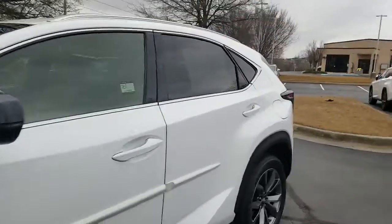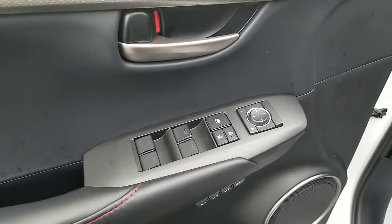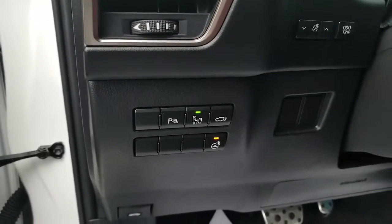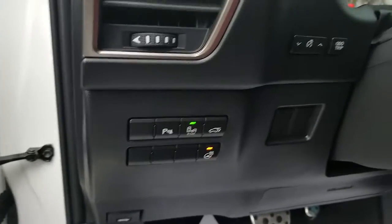Inside this vehicle you have three-position memory seats. There are your controls for your windows, locks, and outside mirrors. There's your park assist control, blind spot monitor, power lift gate, as well as the heated steering wheel control.